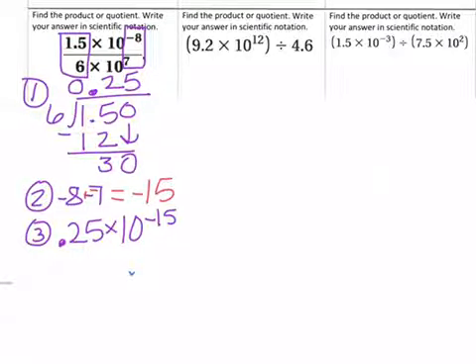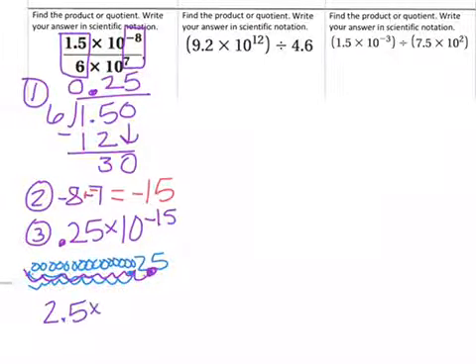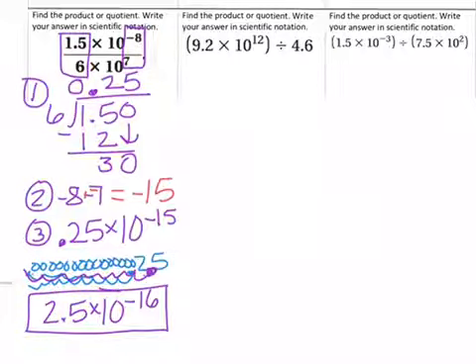With 0.25, we actually move 15 times, so we end up with 15 zeros to the left because it's small. If I had 15 zeros — counting them all out: 10, 11, 12, 13, 14, 15 — and then we have our decimal up front. When we count all the way back, we know the decimal needs to end up between the 2 and the 5. So we count all 15 and then one more, ending up with 2.5 times 10 to the negative 16th power. That is your correct answer.